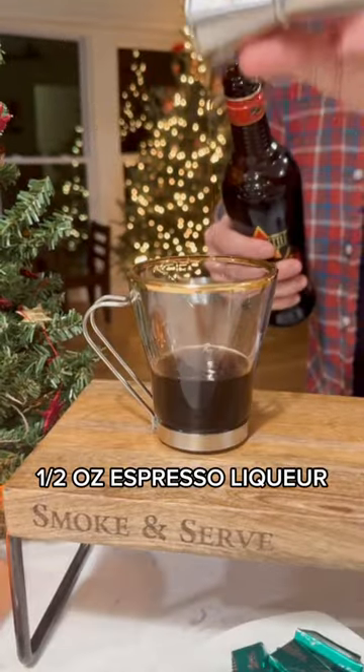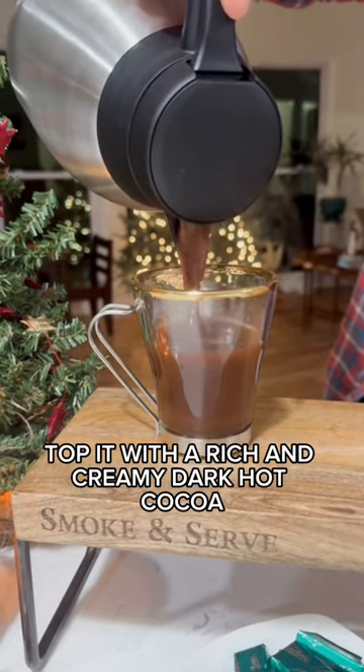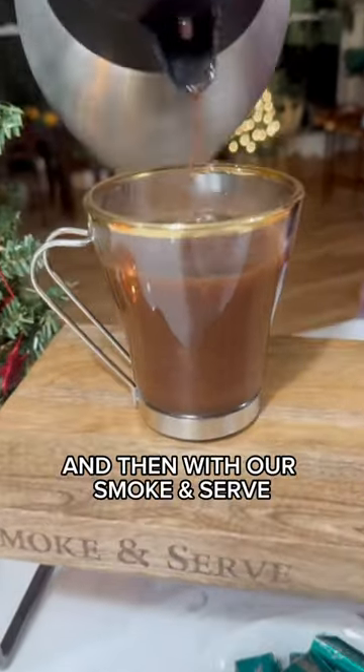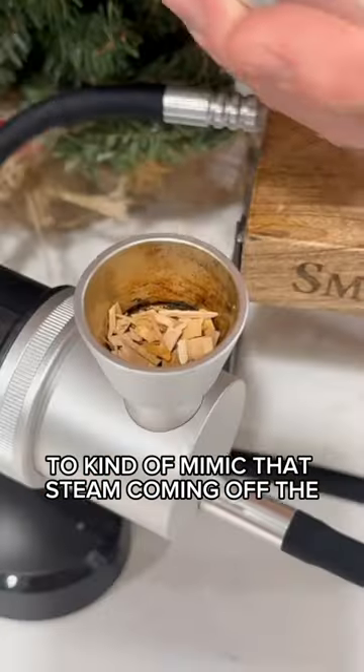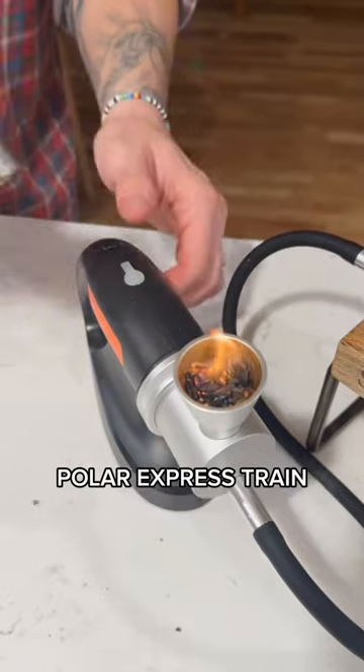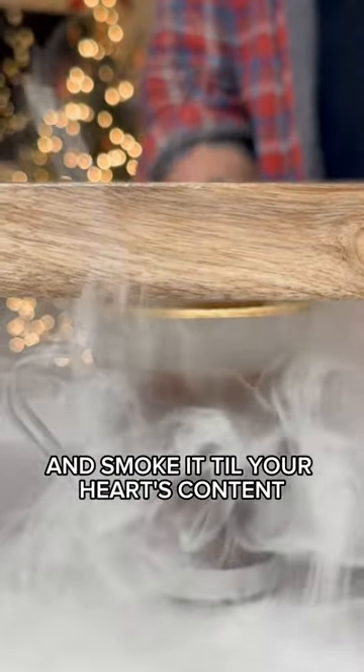We'll do one and a half ounces bourbon, half ounce espresso liqueur, and a quarter ounce of creme de menthe. Top it with a rich and creamy dark hot cocoa, and then with our smoke and serve, we're going to infuse some applewood smoke to kind of mimic that steam coming off the Polar Express train. Light those chips, press the button, and smoke it till your heart's content.